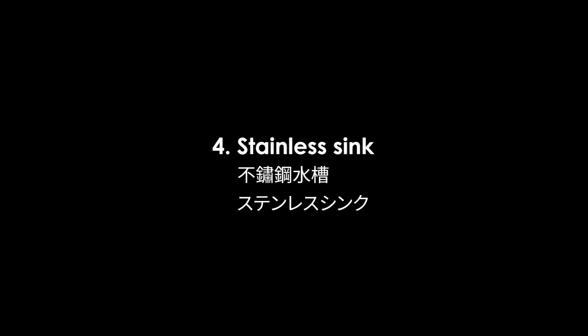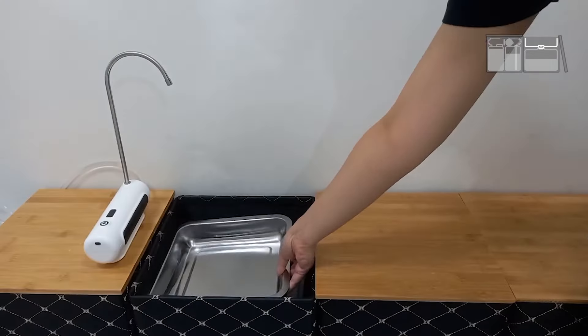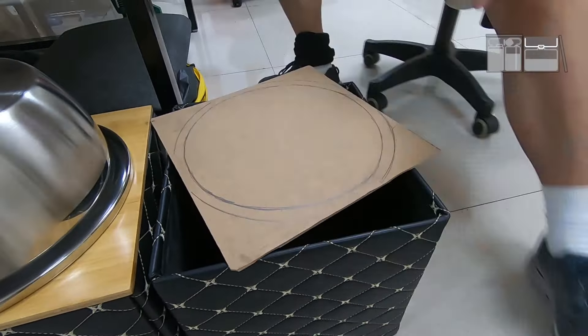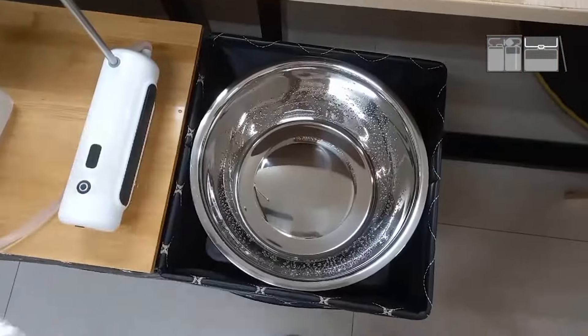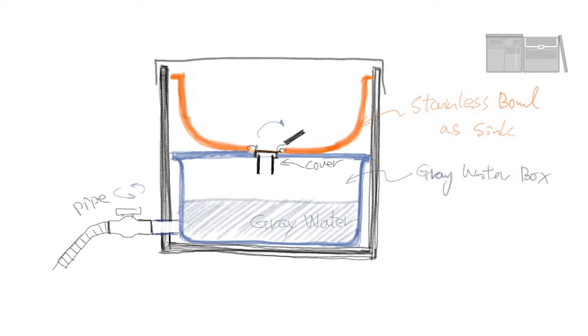4. Stainless sink. Look for a stainless steel basin that matches the size of the cube. Put a moderately sized stainless steel basin above the gray bucket and do some slight modifications. It can become an offline sink. You can also drill holes at the bottom and install water plugs.